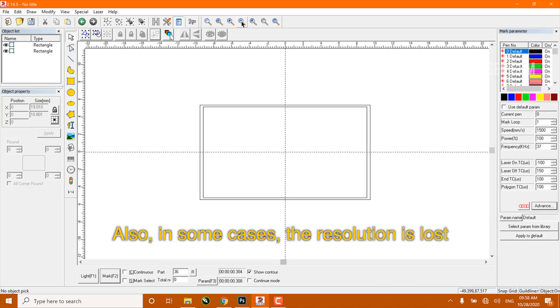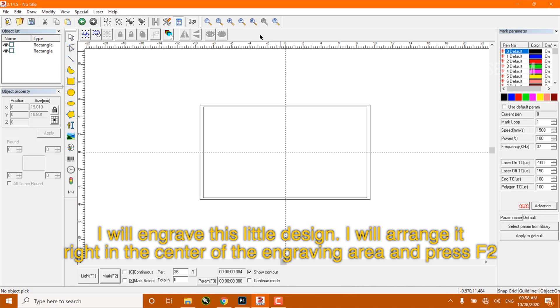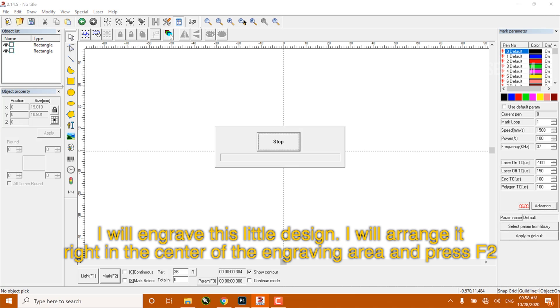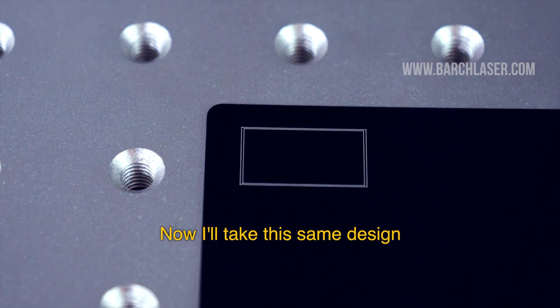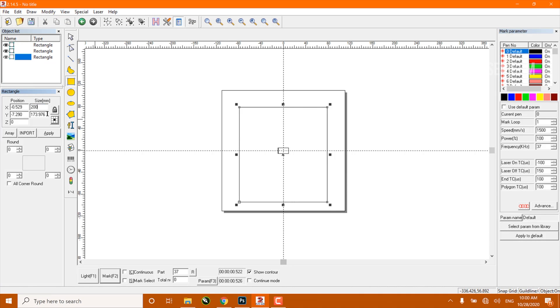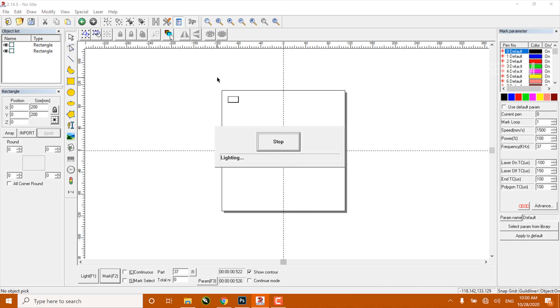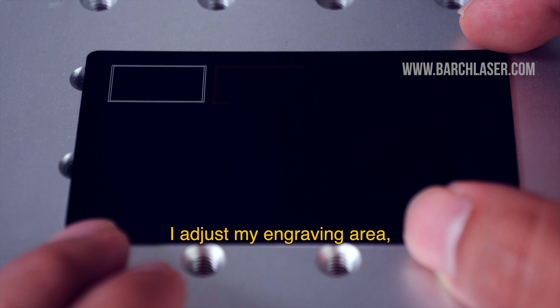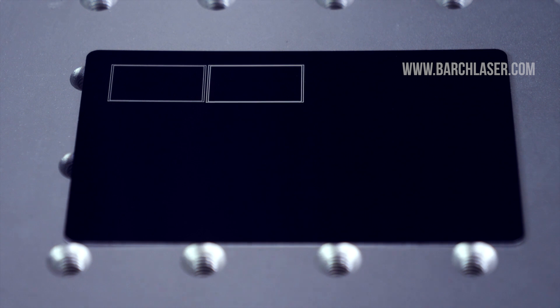Also in some cases the resolution is lost. I will run a small test with this 20x20cm lens — I will engrave this little design and arrange it right in the center of the engraving area and press F2. Then I will take this same design, put it right on the edge of the lens engraving area, press F1, adjust my engraving area, and press F2 to see the result.